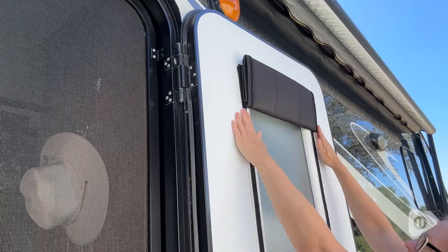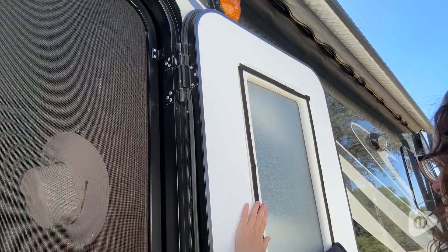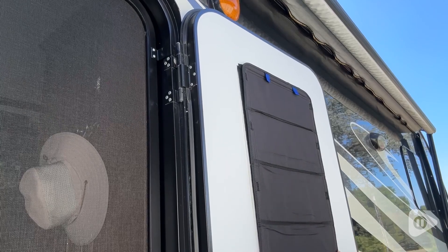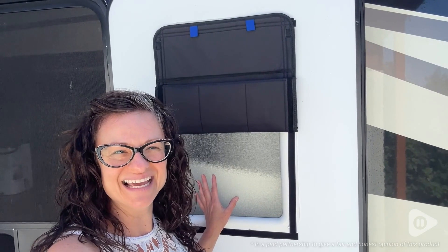Of course, it's also completely removable, so if you want all that light in, it's really easy just to take it off. This shade is great because not only is it going to help to keep the heat out, but it's also going to help to keep the heat in during the winter months, so it's definitely a win-win. This shade is a universal size, so it's going to be able to fit many different RVs. We just really love it, and that's our point of view.